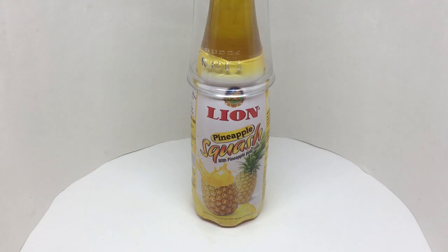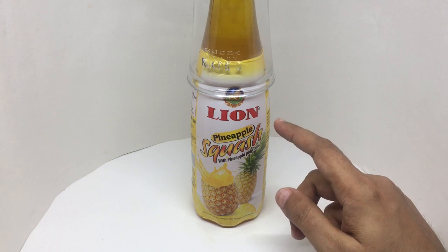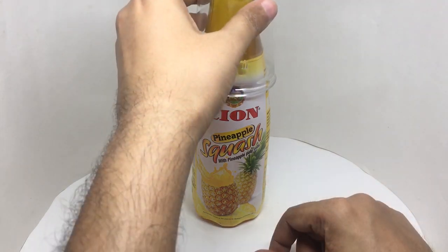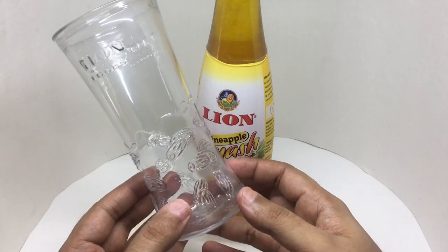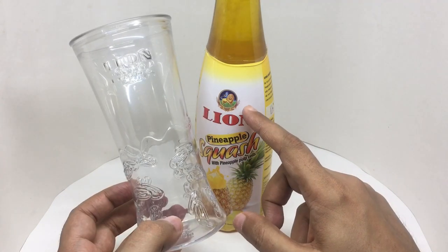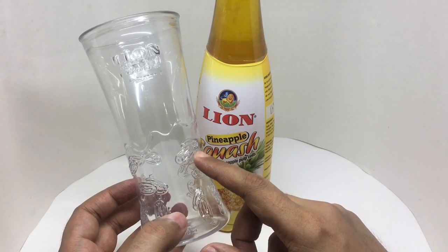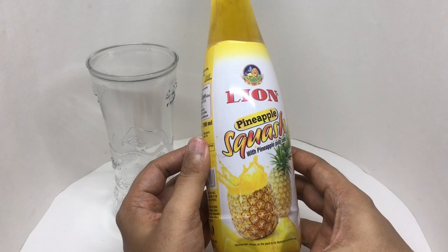Let's take a look at this squash. It's by Lion — Pineapple Squash with pineapple pulp. It also comes with a free glass which is made out of plastic; those are dates on the glass. This company is known for their dates, that's why you see this. It's quite a big bottle with nice packaging.